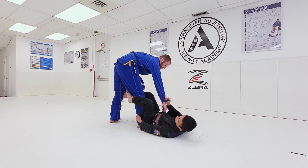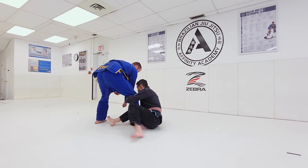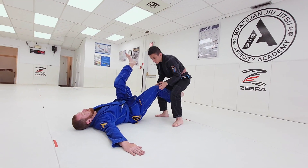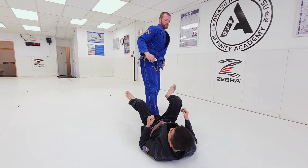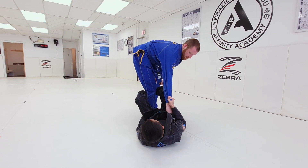Technique number two: De La Riva Guard to Sit Up Sweep.